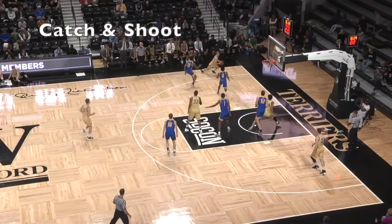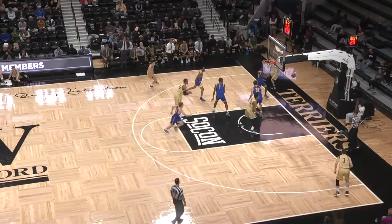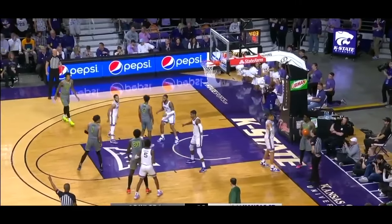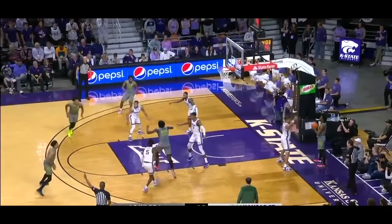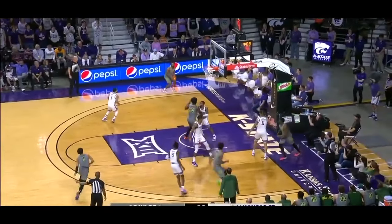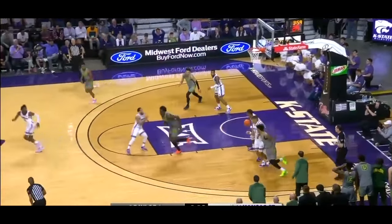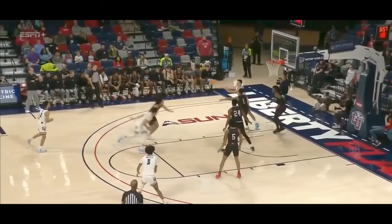The best place for us to start is by looking at simple catch and shoot footwork and what is the right way to do it. This is the only situation where being left or right handed impacts how you're supposed to shoot this shot. Everything else will be the exact same no matter which hand you shoot with. But because the majority of players are right handed, we'll look at that footwork first.